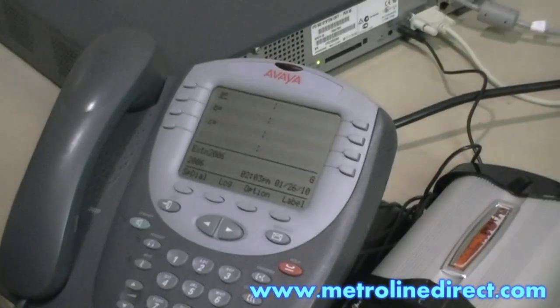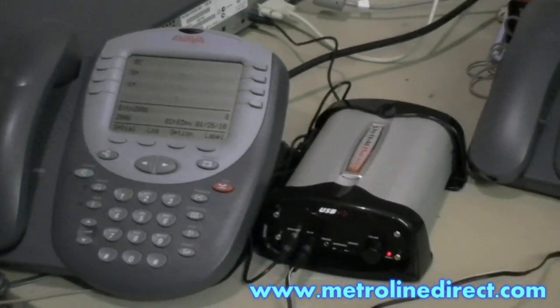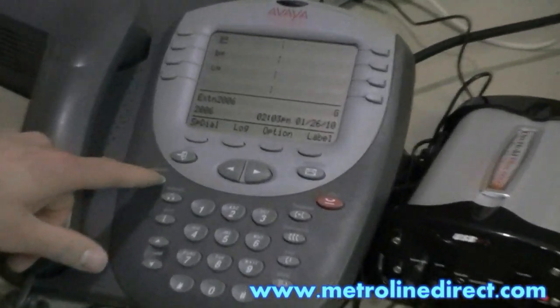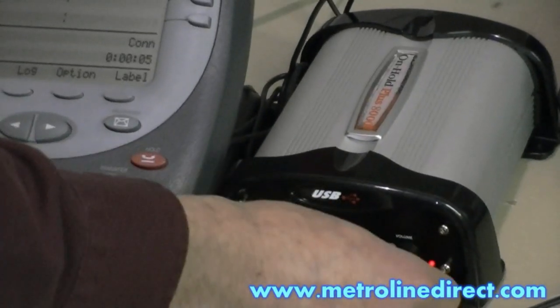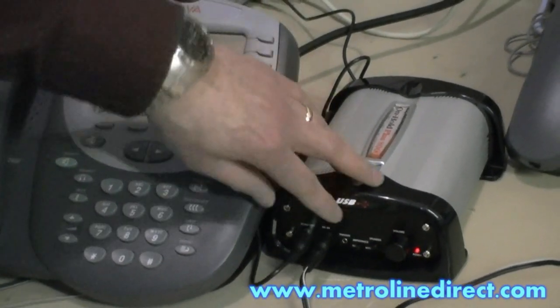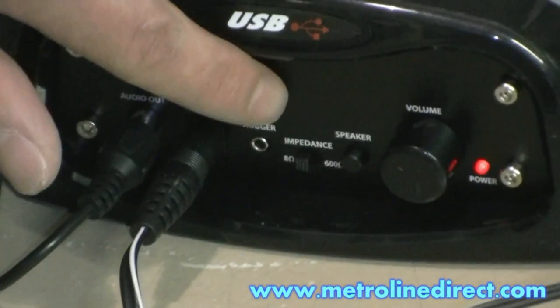If you want to test it out, you can place a call from one phone to another, or if you already have a shortcode set up for Music on Hold, you can dial your shortcode — which I have set up. And you should hear that. The impedance setting on the On Hold Plus unit should be set to 8 ohms.